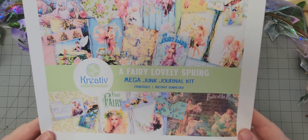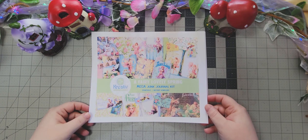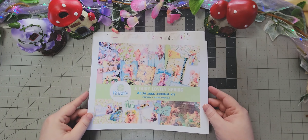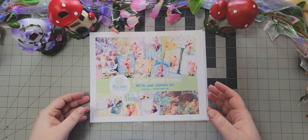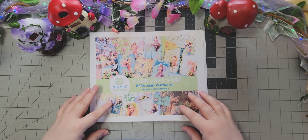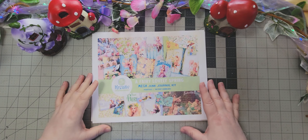Karen's kit has 49 pages, so she also has tons and tons of content. I will have links to the kits on the link tree, which is linked down below. There will be links that take you directly to the kits, and Karen will also have a bundle put together for some other fairy items that she has.